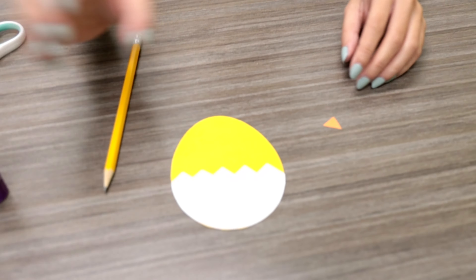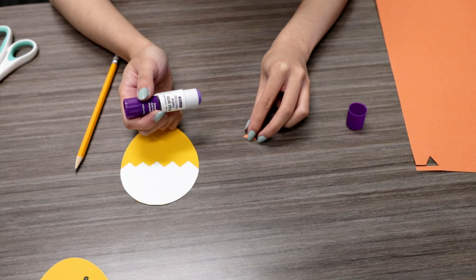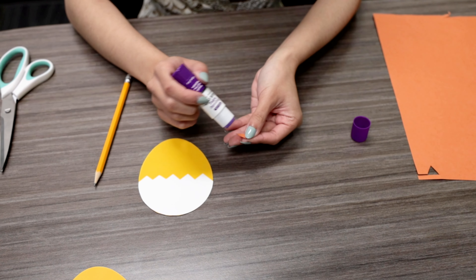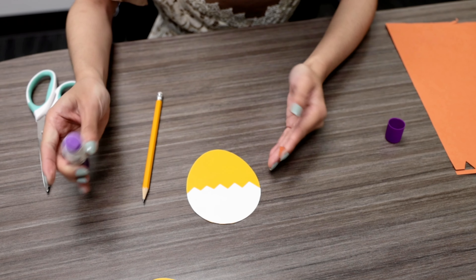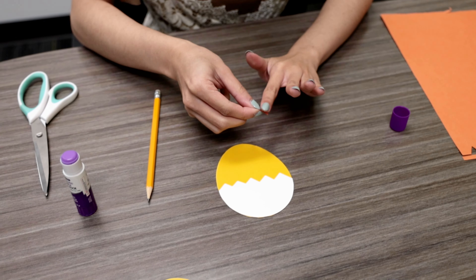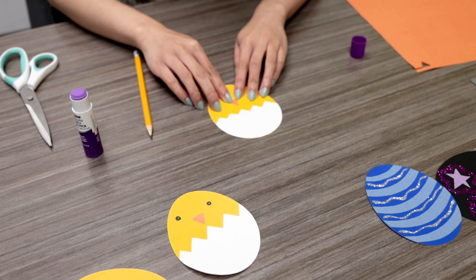Once you've got your beak, we are going to glue that to the face, right in the middle.